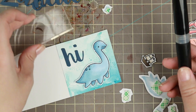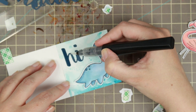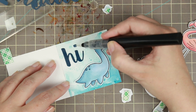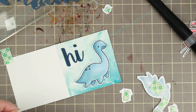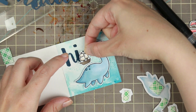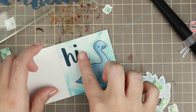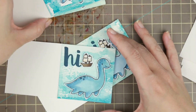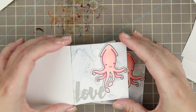Little Nessie gets foam squares like everyone else. She's paired with the 'hi' because it was the smallest sentiment and she kind of overtook all the others. I'm adding a little glitter pen on the sentiment, then finishing off with a cute little ship that makes Nessie look really really big.